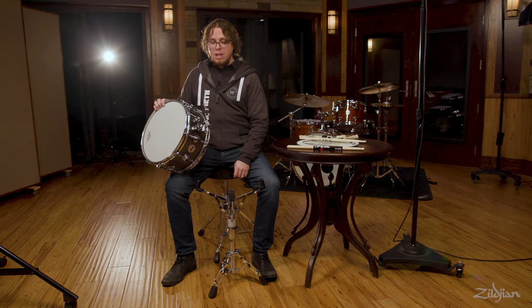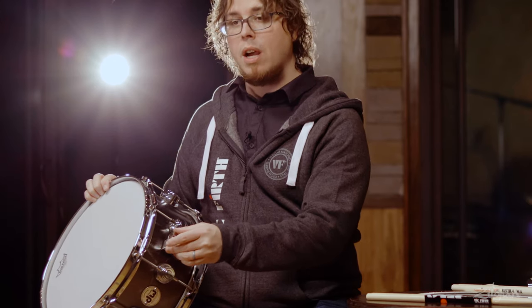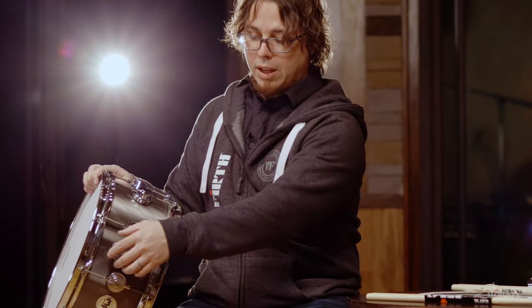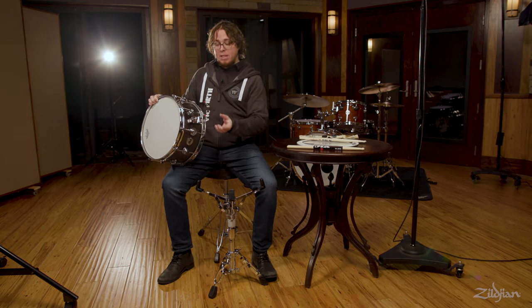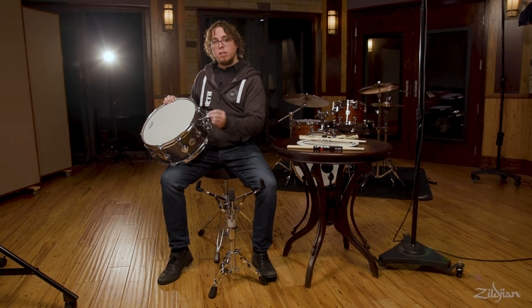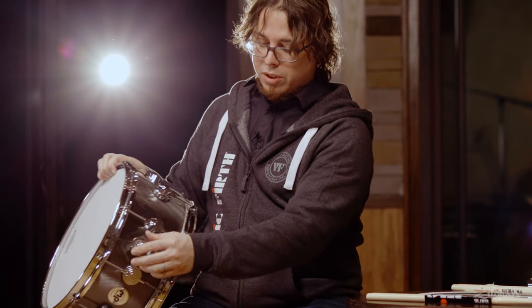Snare drums are also unique in that they have a mechanism called a throw-off. There are several different types of throw-offs on the market. They can be engaged or disengaged, which drops the snares off of the bottom head so that you don't hear the sound of the snares. Sometimes they drop down from the drum, sometimes there is a mechanism that turns to the side, and sometimes it clips up and gets pulled back down. That mechanism controls the sound of the snare wires.